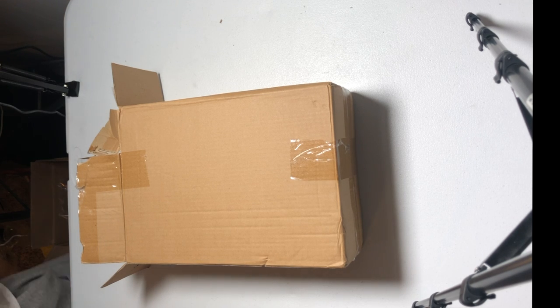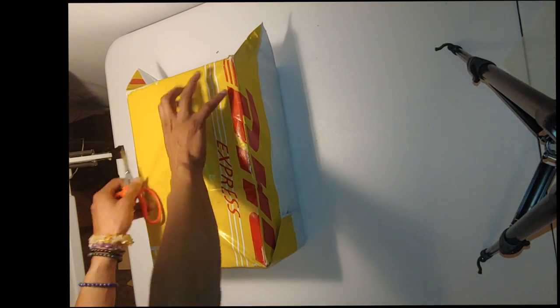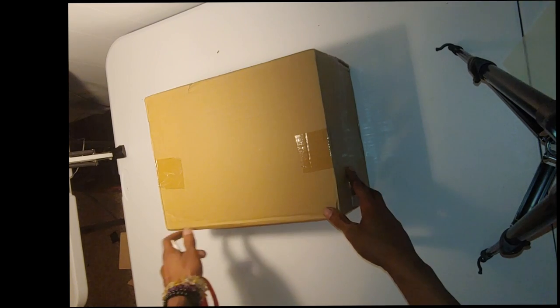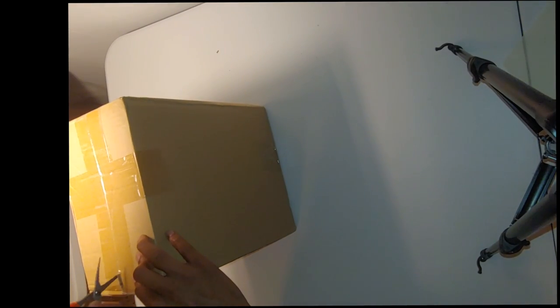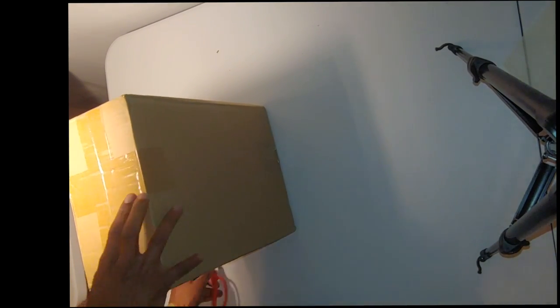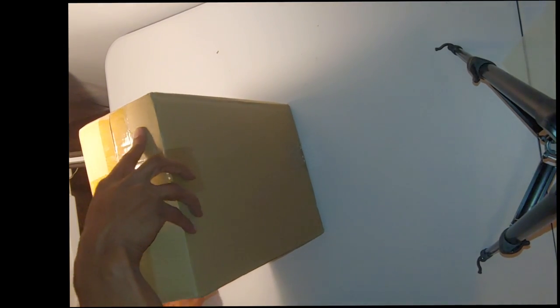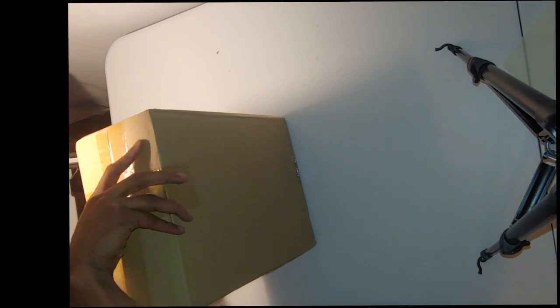I just wanted to kind of show what it looked like with my old light. Now as you can see with my old light, it's just not as bright. My old light did not have the ability to change the dimmer, make it lighter or darker. And also there's just a lot more shadowing with the old light.